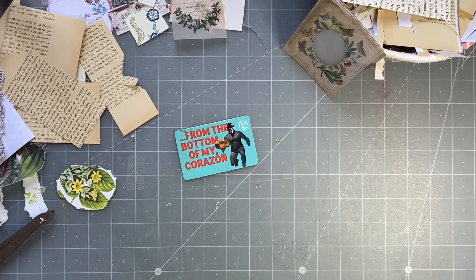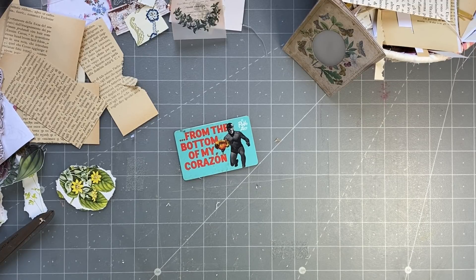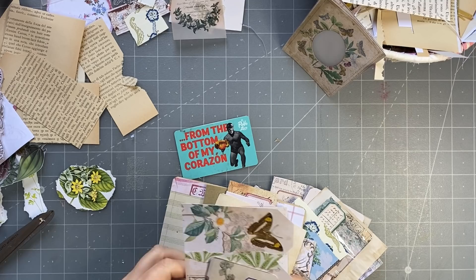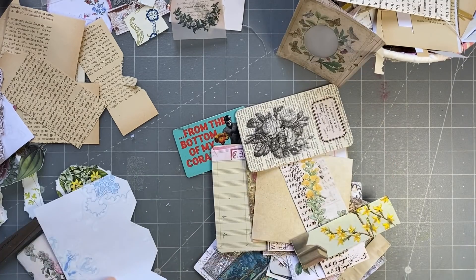Good morning everyone, I'm back again. This video is going to be published a bit later, maybe in a week or so. I'm back showing my makings for my friend's journal. I did this yesterday, so I can fold that one over.